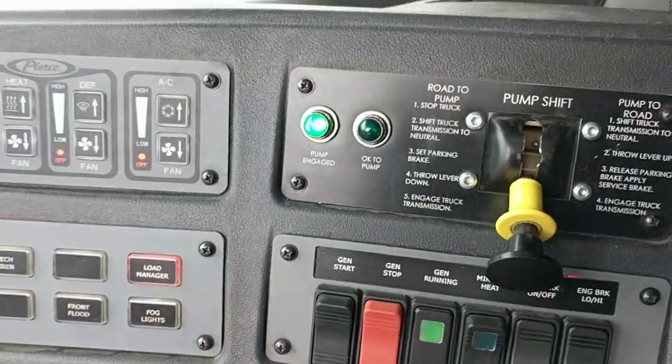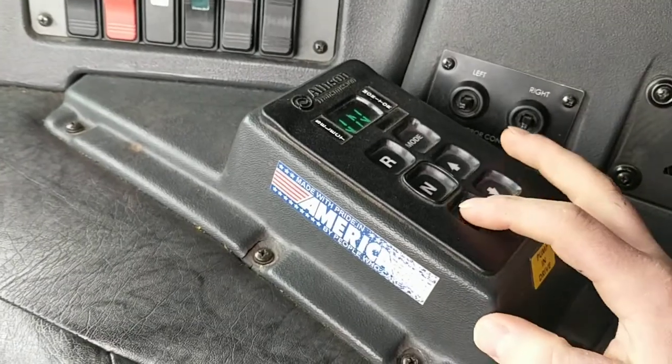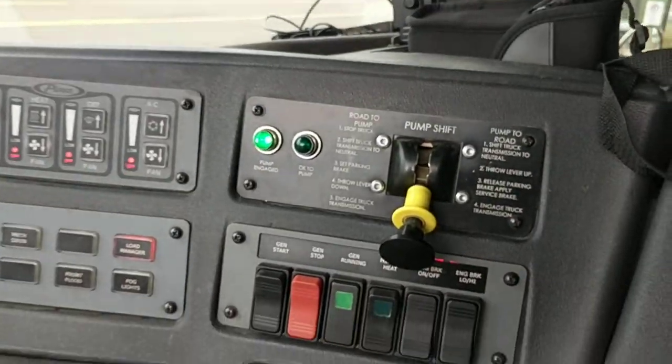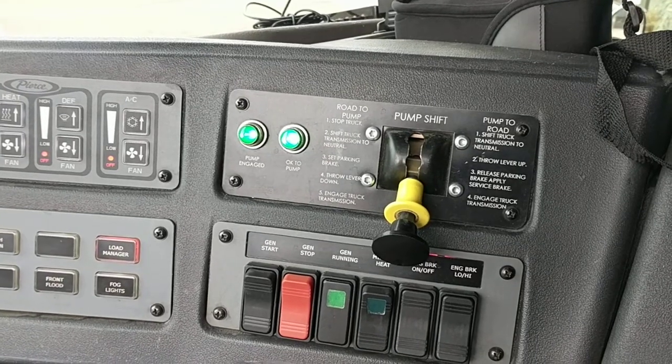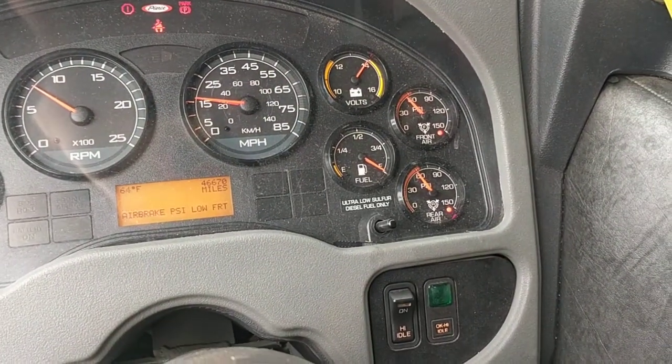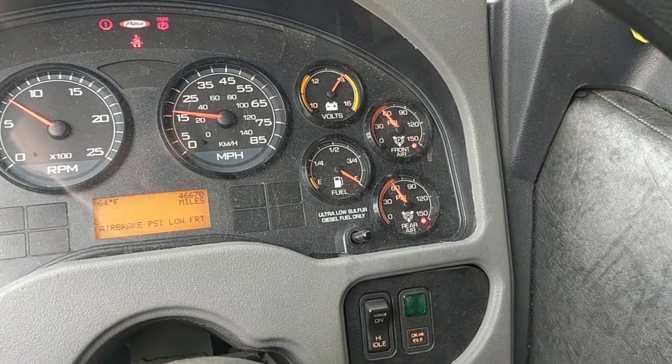My pump light turned on while I was out there. Now all you do is put it in drive. Now your pump's in gear, and that's with your air levels below 60.